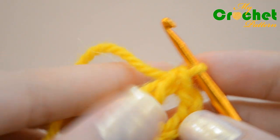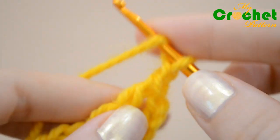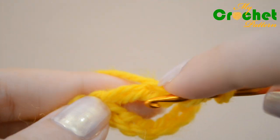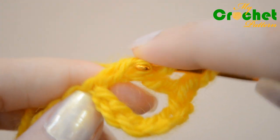Chain 1 stitch, then yarn over and insert your hook in the treble crochet under the lower loop. Work 1 double crochet.